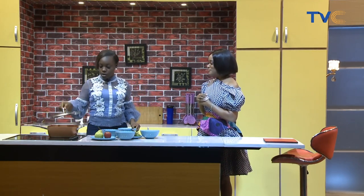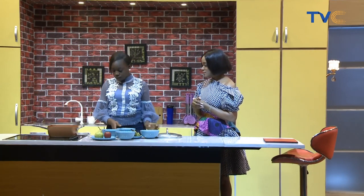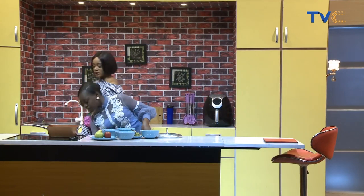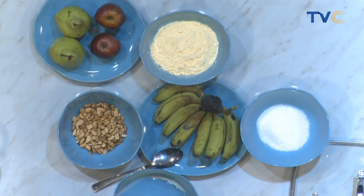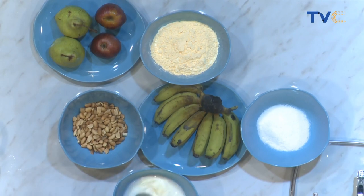Instead of using hot water, I would use hot milk. So we boil the milk. If you're just joining us this morning, with me is Chef Anuolu Akbo, and this morning we are making fruit custard. This is basically adding a twist to your regular custard that you have for breakfast every day.